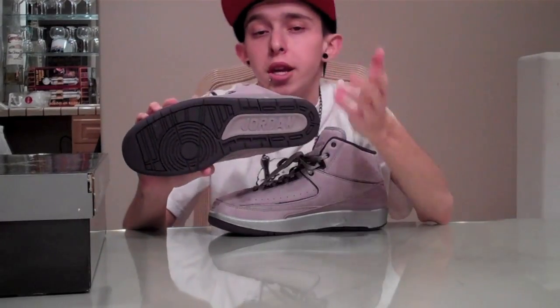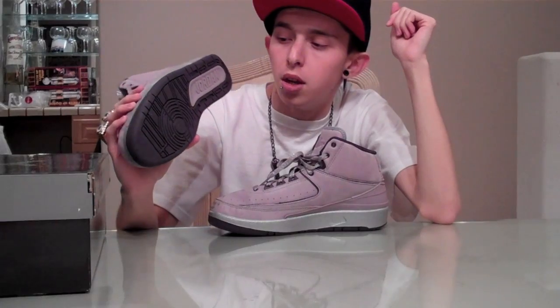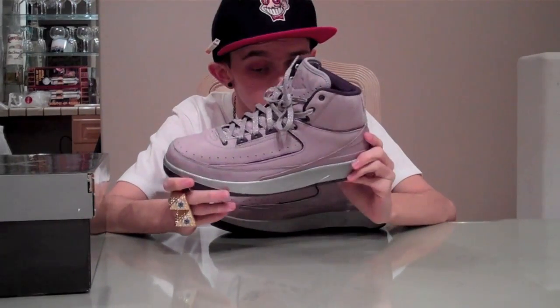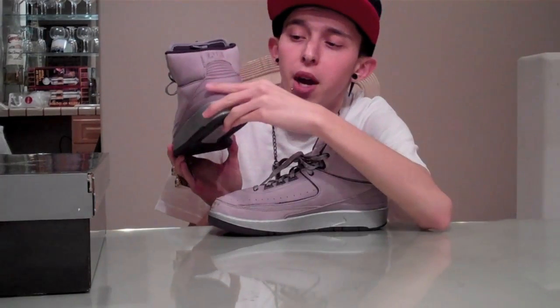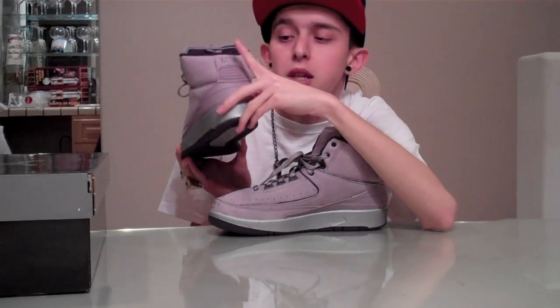Let's get into the shoe. It's got that purple bottom with the violet hit right there where it says Jordan. Then you have your shiny silver midsole. On the back you've got your violet plastic hit which leads up to where it says Air, and that's in violet nubuck.